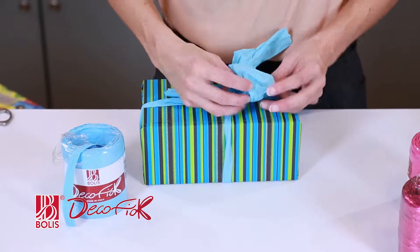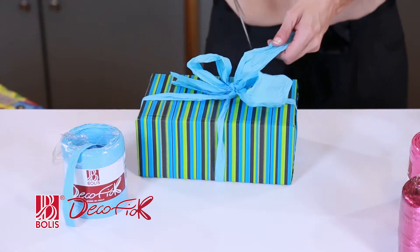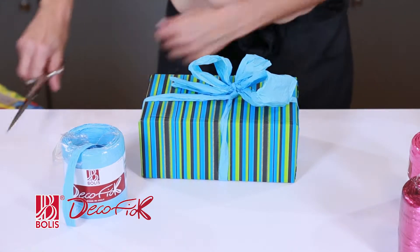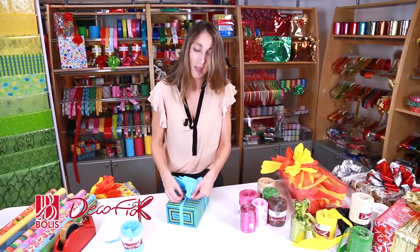Look at that. Isn't that marvellous? Look at those soft tones. Then, if you want, you can open up the side ribbons too. Look what a beautiful effect it makes. You get this lovely crumpled look.